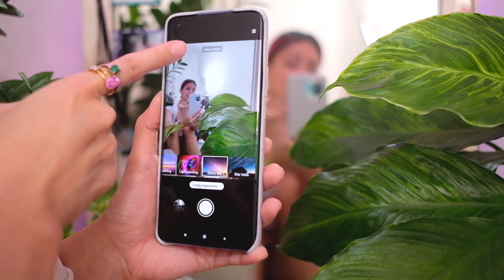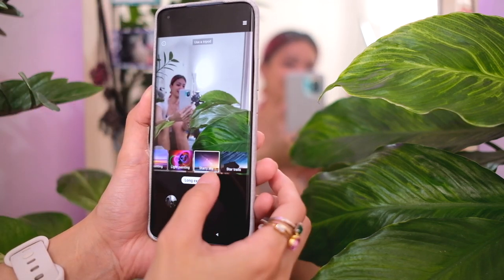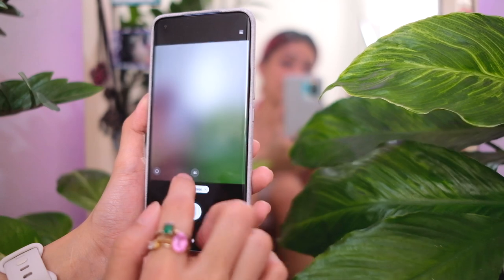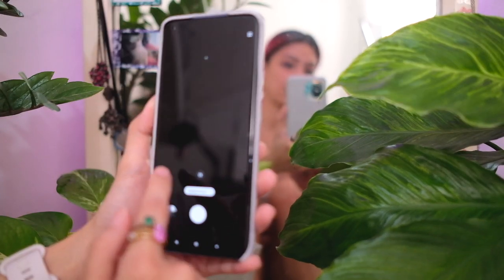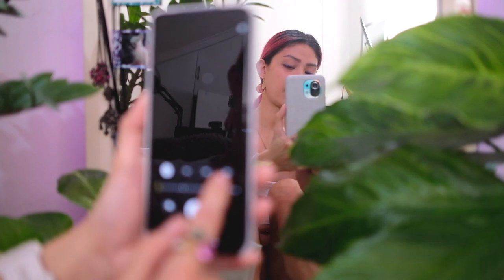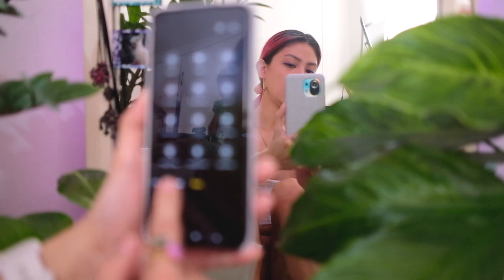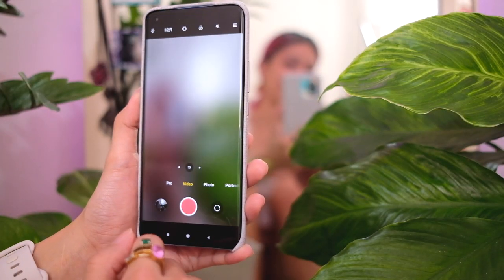This phone also has a long exposure mode — it says use a tripod, so this could be a very interesting thing to do. Another new feature is a super moon mode. There's a 5x up until 30x zoom for that — I wonder how this will look.